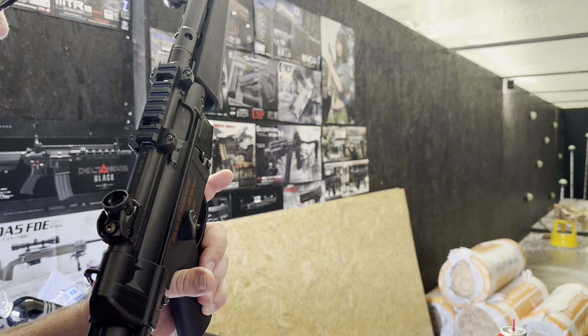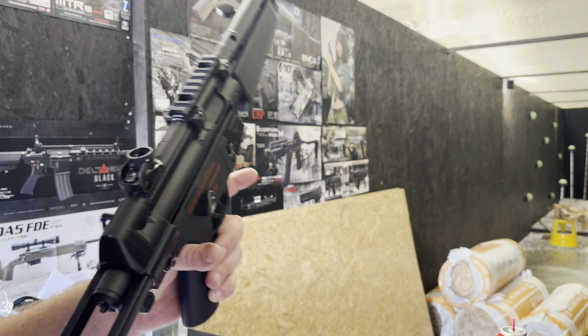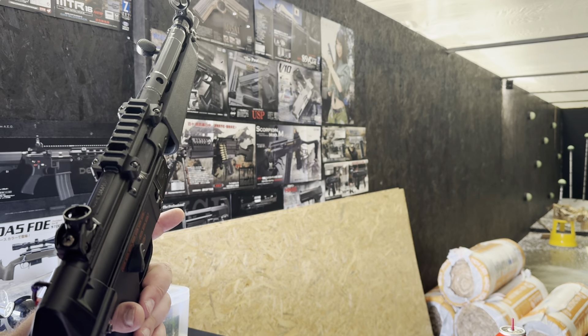Hello, Richard from Eagle6 Airsoft. We are going to be testing this Token Marie MP5 A5 NGRS. This came in for a potential low FPS problem.